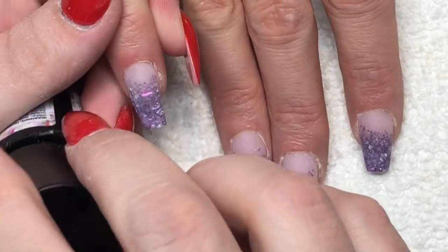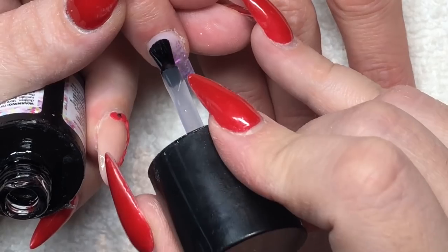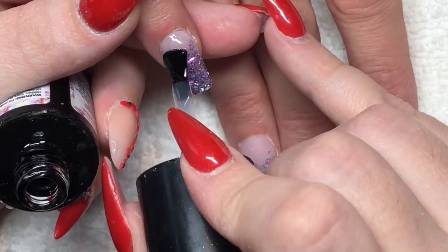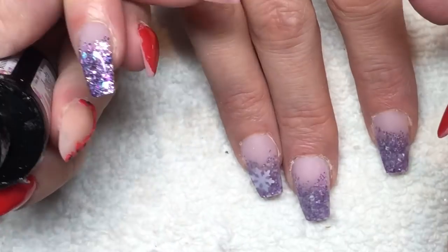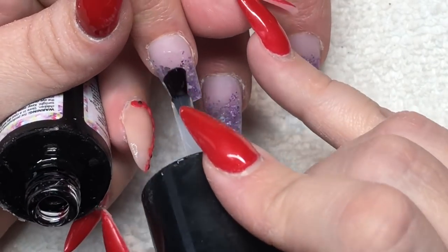I've cleaned away all the dust on all the nails and now we're top coating — you can just see that beautiful glitter come to life. It is so stunning, teamed with CJP Crystal Glass and their Top Glass. It's just amazing, I love them.